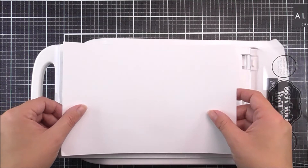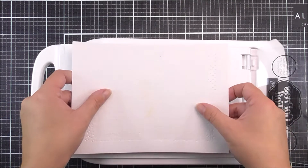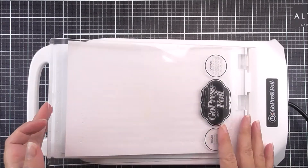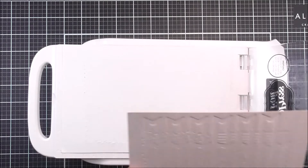I'm then going to take some hot foil, and all I'm going to do is place that face down onto the hot foil plate, so the foil is facing down. I'm then going to take a piece of card that I wish to foil and a couple of extra shims, just to make sure that the pressure is perfect when I do run that through my die-cutting machine.